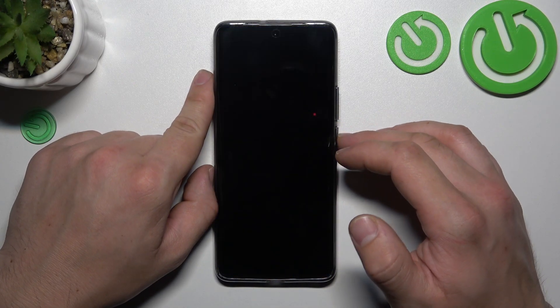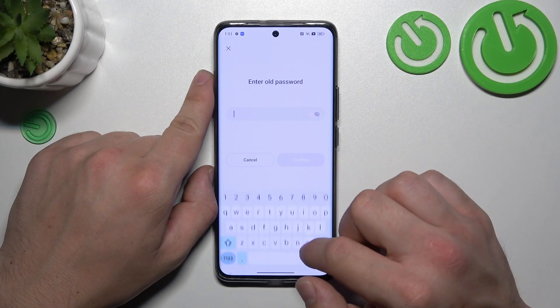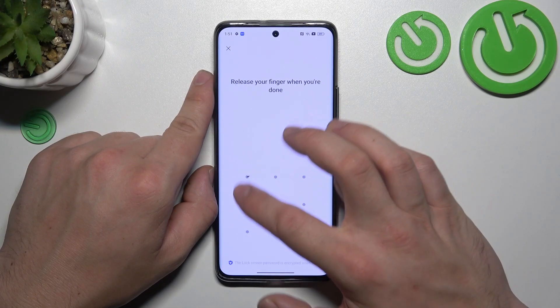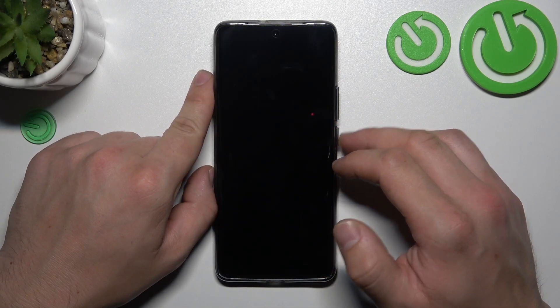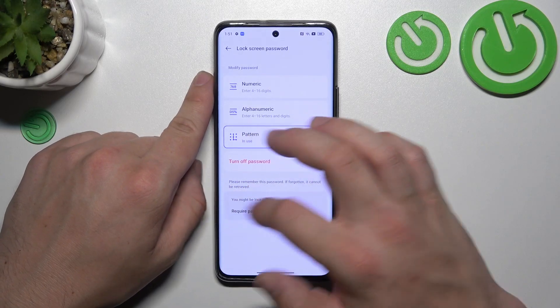Next, let's set up a pattern. To create a pattern, connect at least 4 dots. Use it to unlock the phone, and now we can proceed to biometrics.